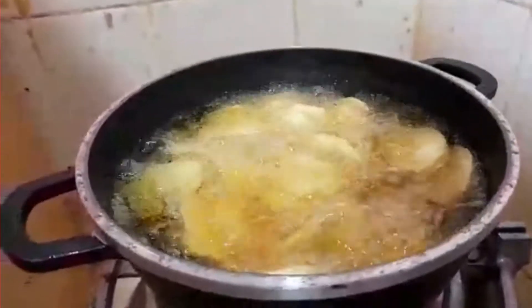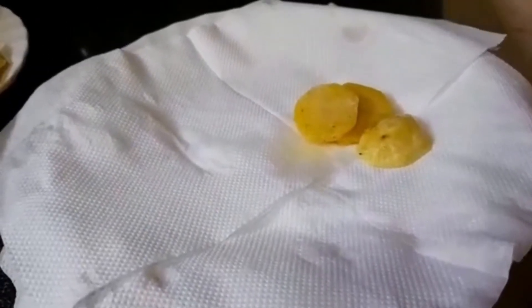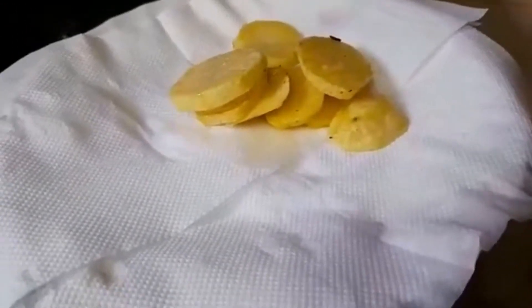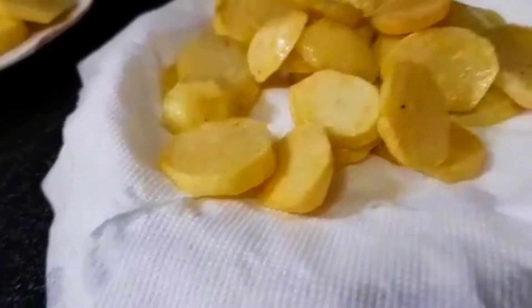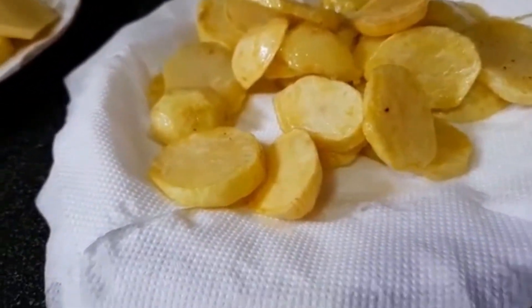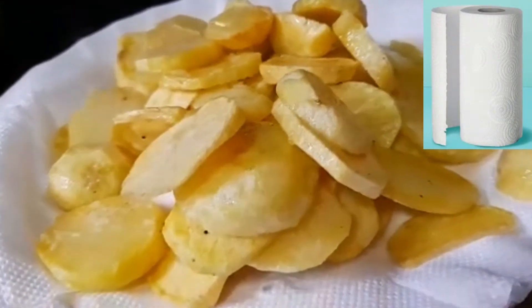It's time to remove our potatoes from the oil. As you can see, I'm using a serviette to absorb the extra oil, but if you have a paper towel it's actually the best option — you can use that instead.